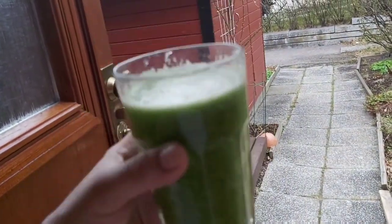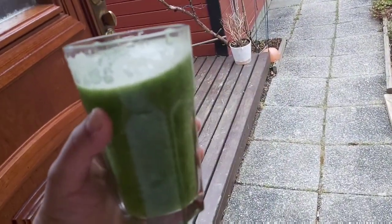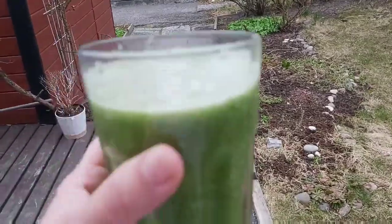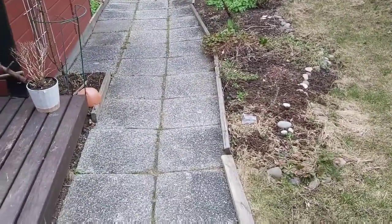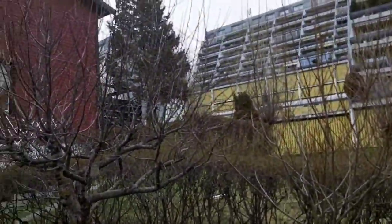It's a really nice drink and I hope you guys will make it and drink it. It's really tasty — it's not bad at all. We can drink it just for the taste, especially in this beautiful summer.